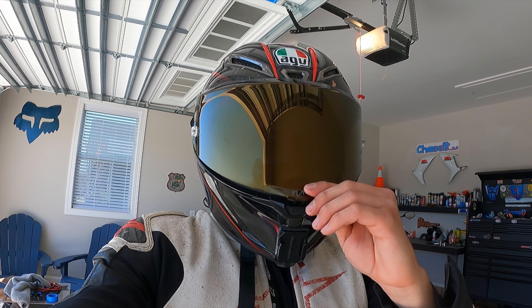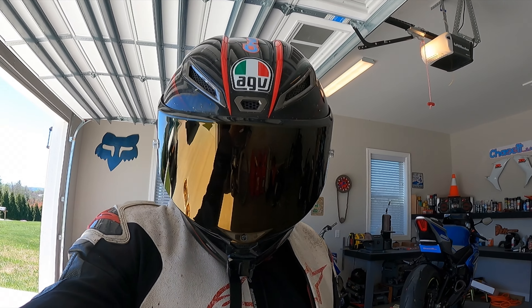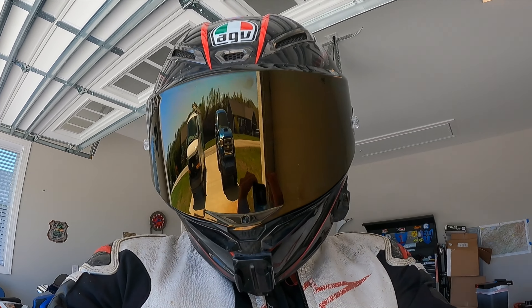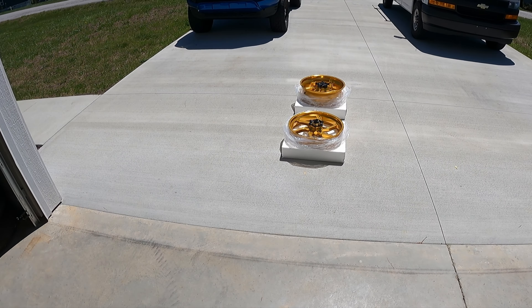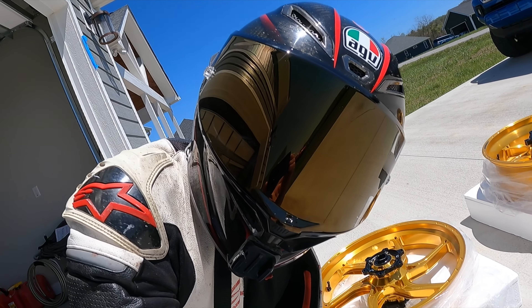We got the sick visor to match it as well. That with the gold wheels — I think it's going to look pretty sick. I've been trying to come up with a nickname for this bike, because every bike has to have a nickname, and I came up with Gold Thunder.